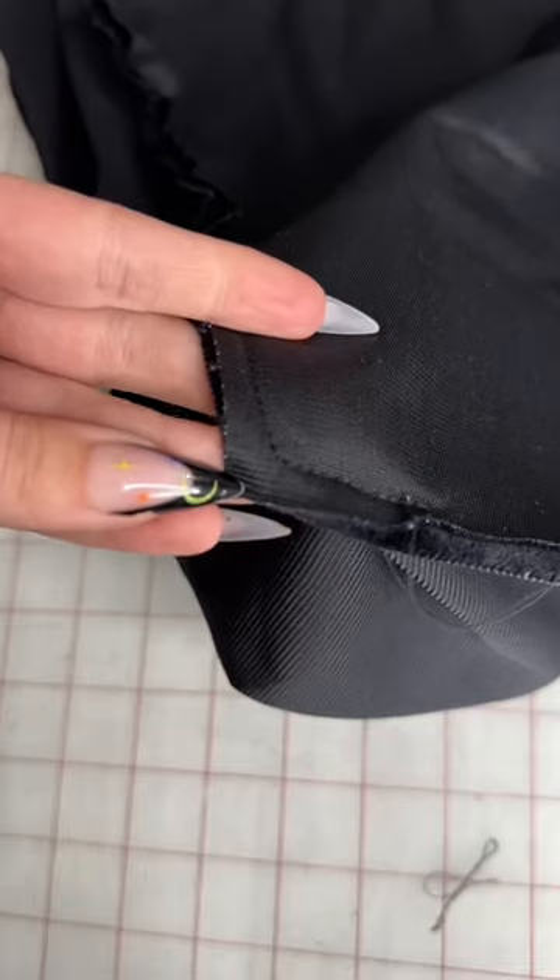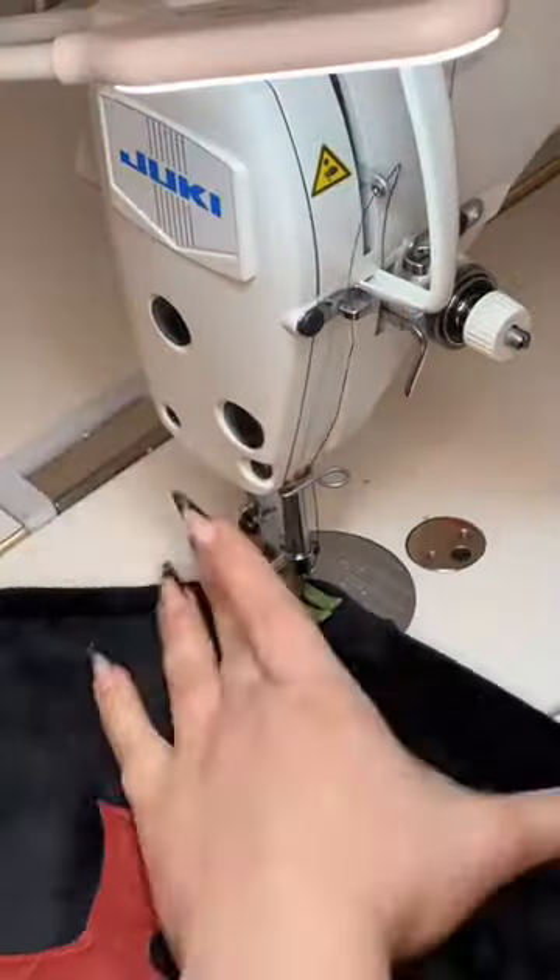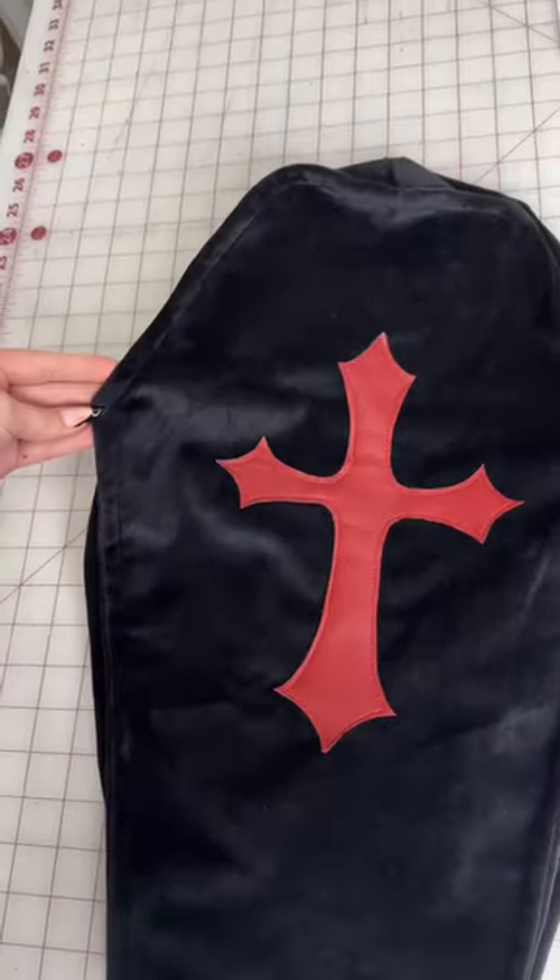Once it's all sewn together, you're going to clip your corners and then turn it right side out. This part is optional, but I think it adds a lot of dimension. I pinched all of the corners down and topstitched a half an inch around both sides.